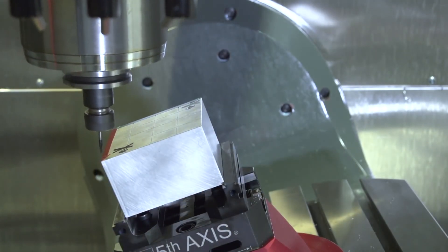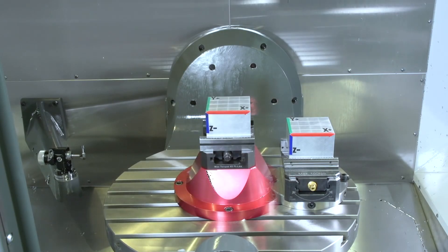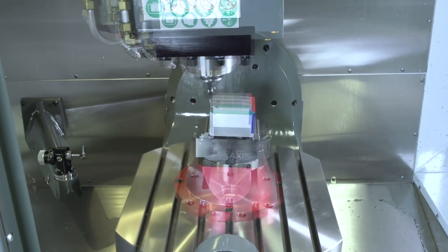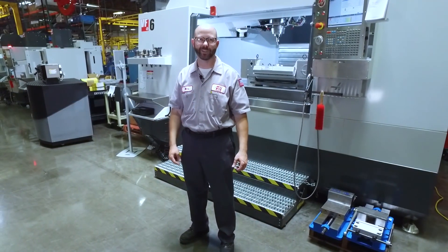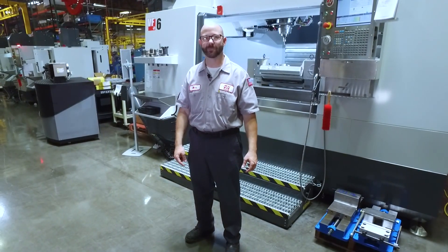So we programmed the full 5-axis part by hand, and then we moved that part from spot to spot using different vises. This was all possible because of TCPC. TCPC and DWO are easy to use, and they make the machinist's life easier. That's it, and thanks for watching this Haas Tip of the Day.